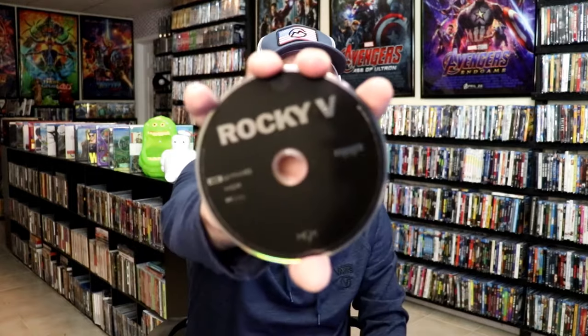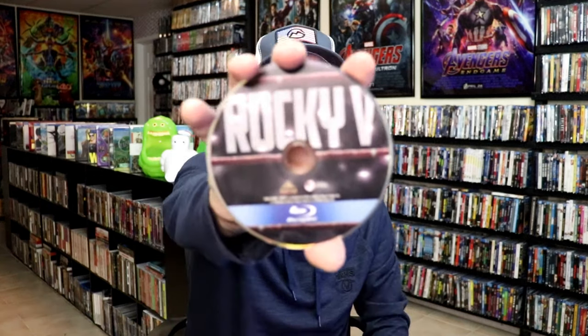We open it up and we have our front and back together. On the inside, it does come with a digital code, and we have our two discs. We have our 4K disc here all in black, and we have a Blu-ray disc with this artwork on it. We do have some inside artwork as well.